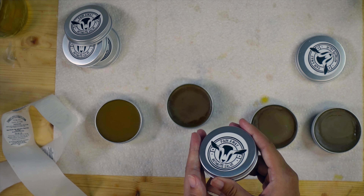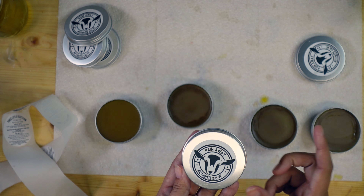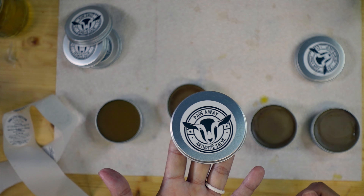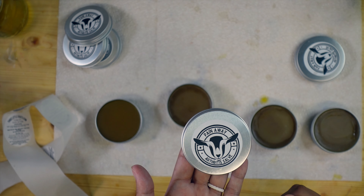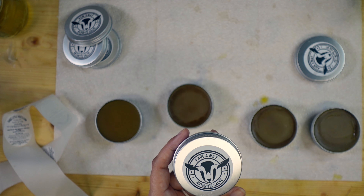All I've got to do now is close them up, put the label on, and they'll be ready to go. I'm going to have a limited amount on our website. I'll have a link in the description about the herbs and essential oils I use, and if you don't want to make it and just want to buy it, it is listed for sale at 3littlegoatssoap.com.